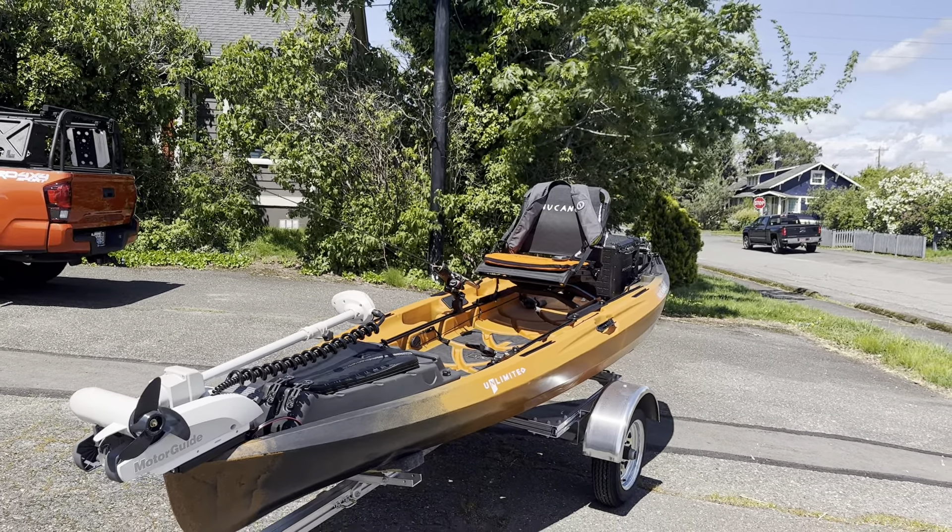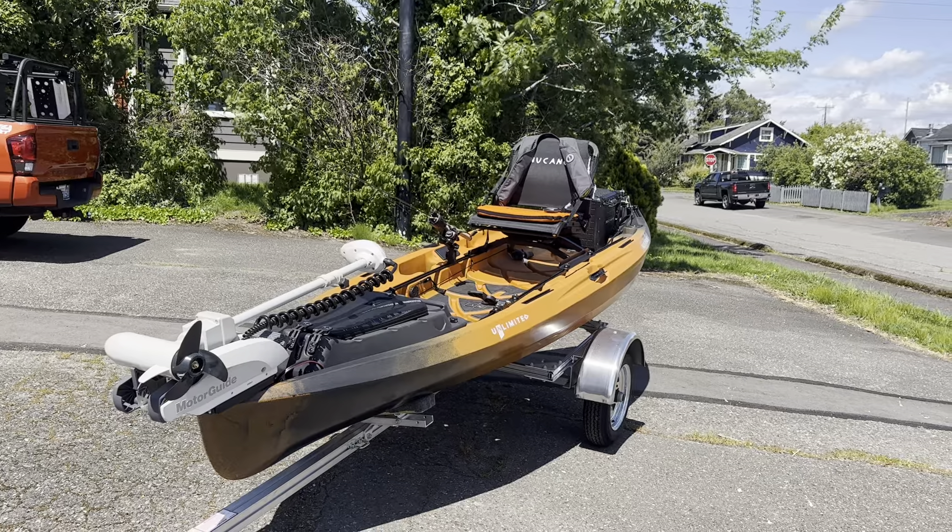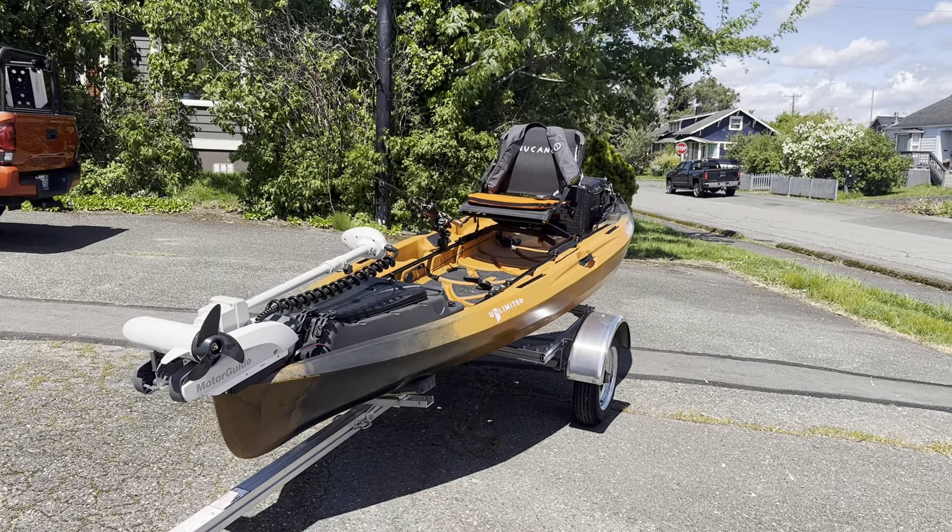The whole cost of this build is around $4,500, not including the battery choice that you have. And then you can add the solo trailer that you see down below at $1,725.